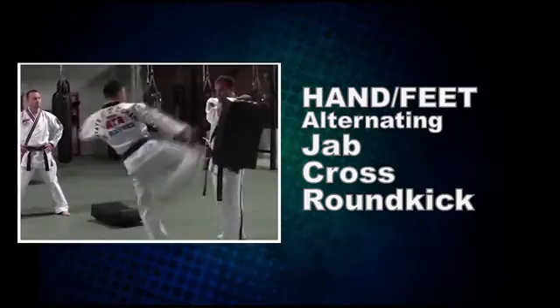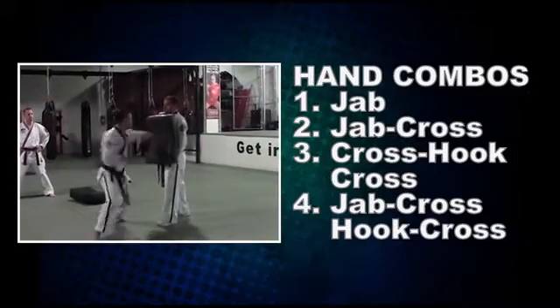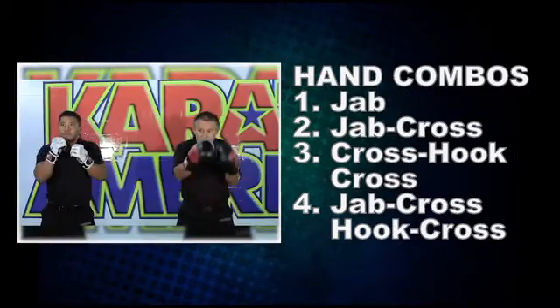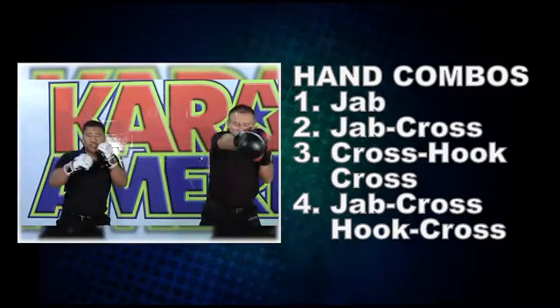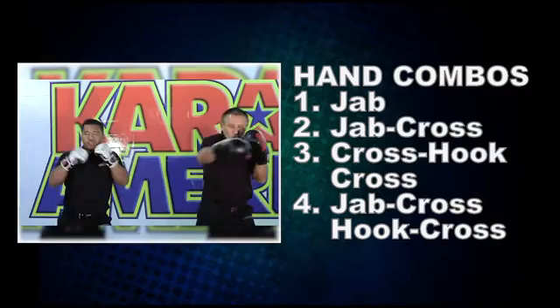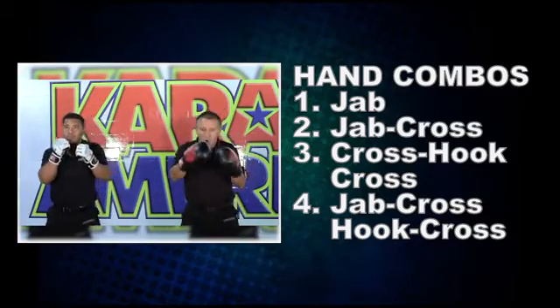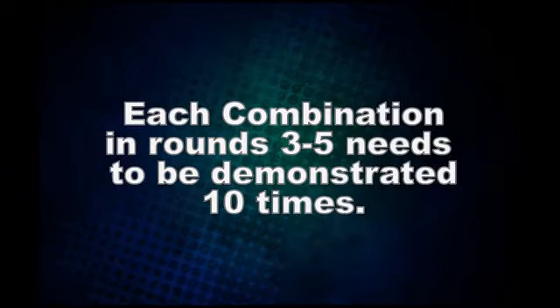Round four: a hand and feet combination showcasing an alternating jab, cross, and round kick. Round five: hand combinations one through four, starting with number one jab; number two jab, cross; number three cross, hook, cross; and number four jab, cross, hook, cross. Each combination in rounds three through five needs to be demonstrated ten times.